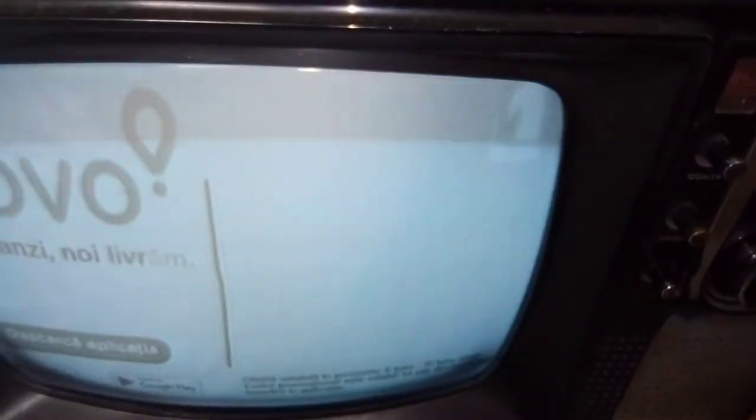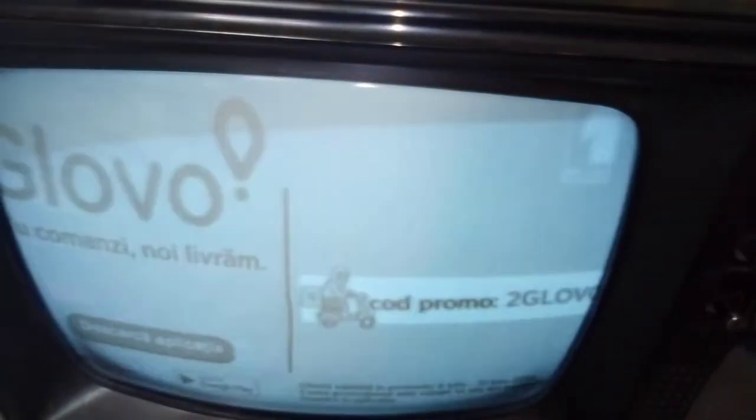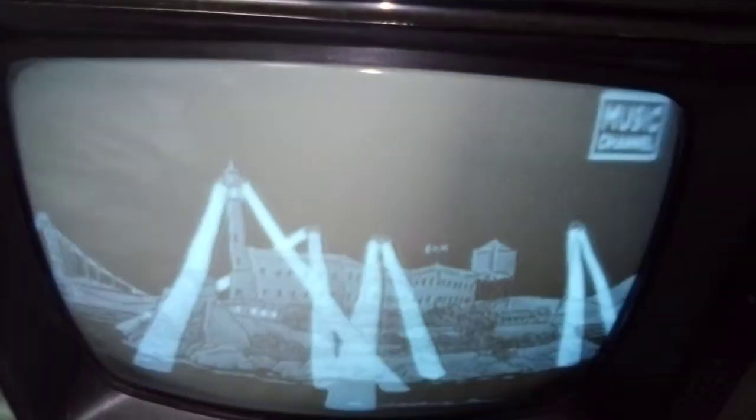Oh yeah, a commercial on the music channel. This channel is also available in America — I have it here in Romania on this very old TV. So we can switch the channel. I think it's another music channel. Yes it is. Tom and Jerry is on this thing.